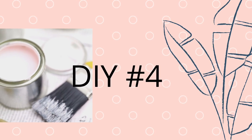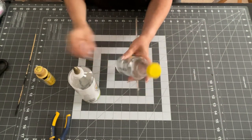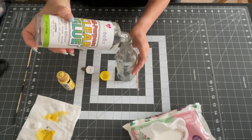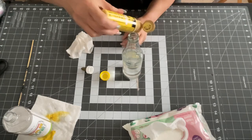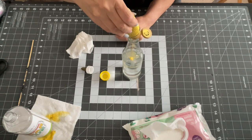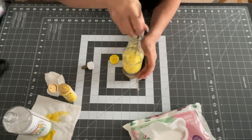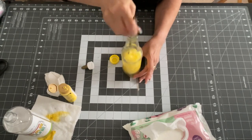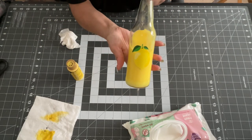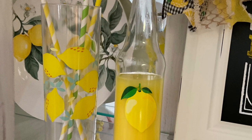Now on to DIY number four — you guys are going to find out these are really cheap and easy to do. This one's really simple. I took a clear bottle that I got for a dollar from Dollar General and filled it with clear glue, which was only two dollars at Walmart. Then I took that same golden rod Folk Art paint and used my little stir stick to stir it around. It looks like lemonade in the bottle — that's it! Super easy, see? Simple.